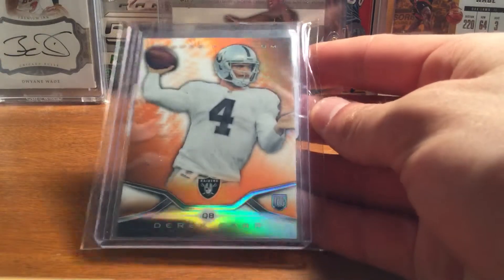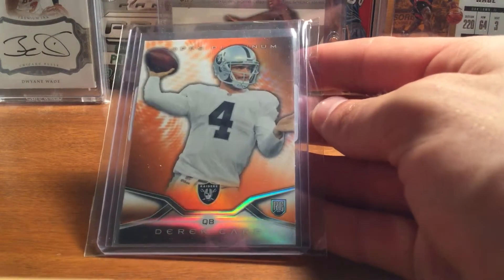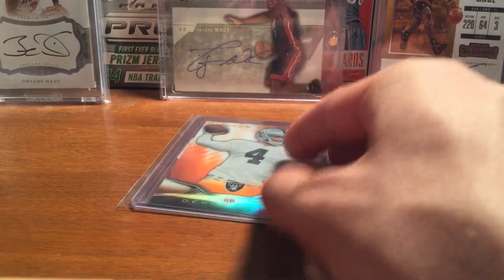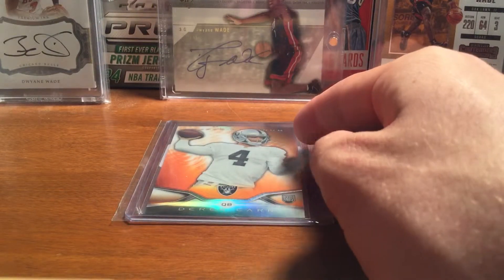Pretty nice card — might get it graded with the other ones eventually, see how he does this year. They were in retail rack packs. Got that in, so I have maybe two more cards coming in probably next week.